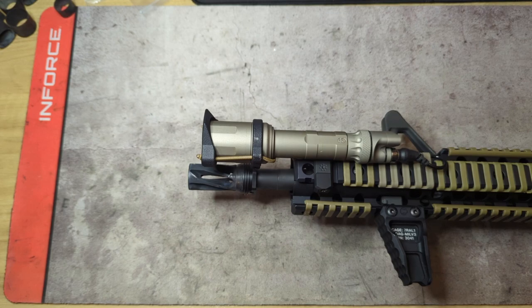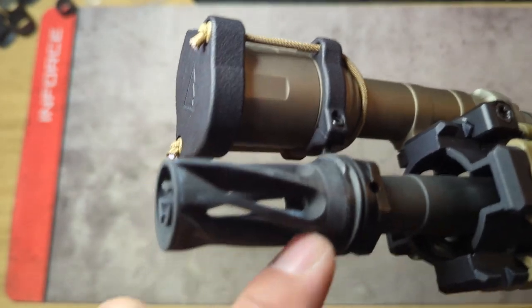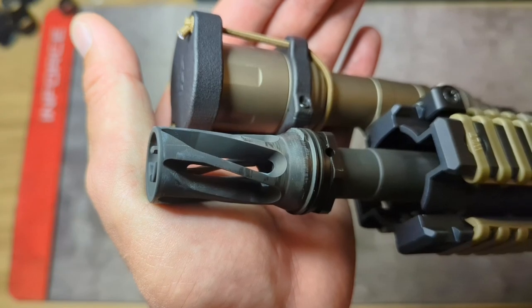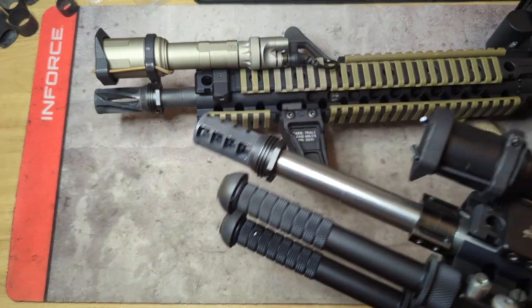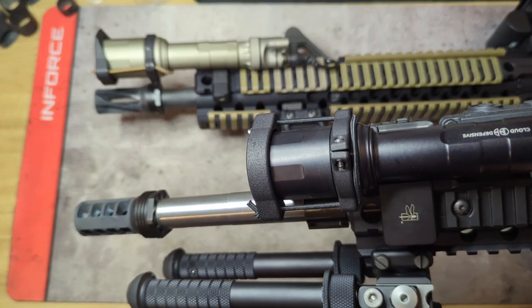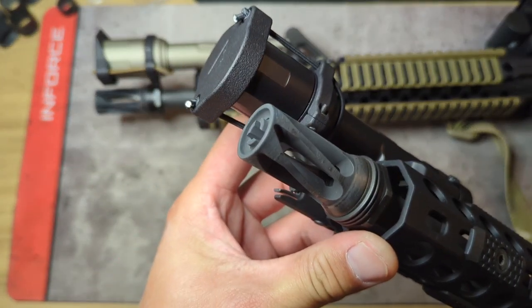One thing I found kind of interesting is that I do have three different Cloud Rein 3.0s. This newest one here — flat dark earth — if you pay attention right where the split is, the two bosses are touching each other. On the Rein 3.0 on my 18-inch there's actually a little bit of a gap so they're not exactly touching. And then on my 12.5 setup, the bosses are touching each other again.